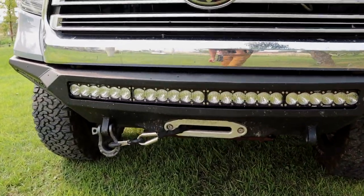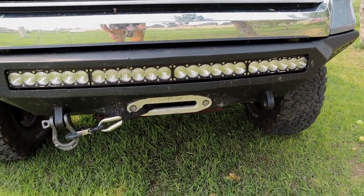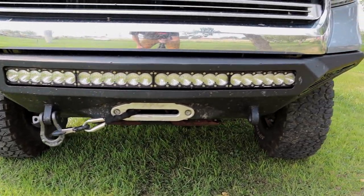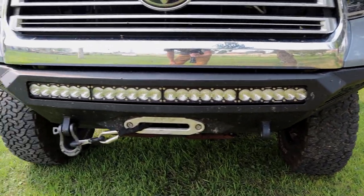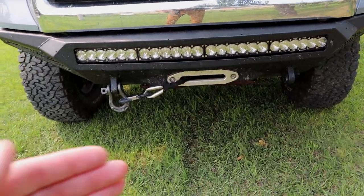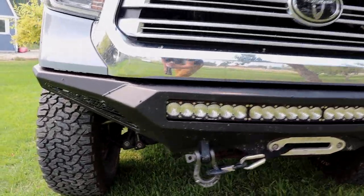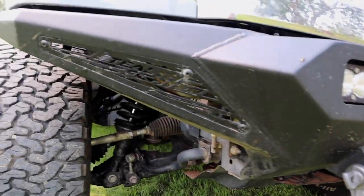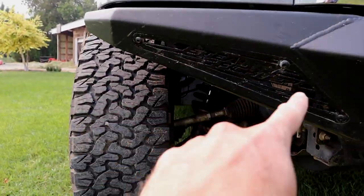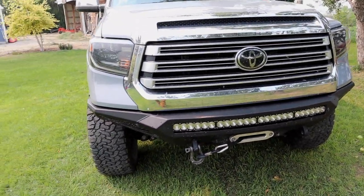The only other thing that's kind of annoying is there isn't really a great design for if you need to get to your winch to pull the release lever — you're definitely getting down on the ground and involved down there, no easy way to get in there. It does have spots on the side where you can add additional lighting if you want; I just haven't put anything in there yet. So that kind of covers the front.